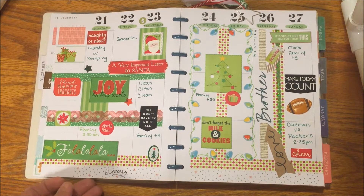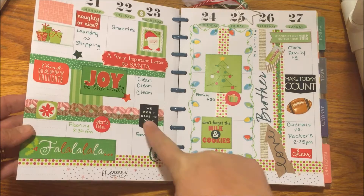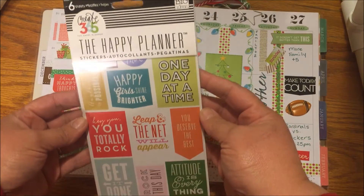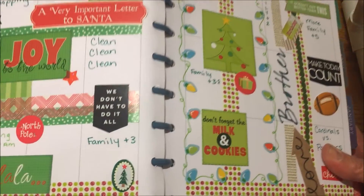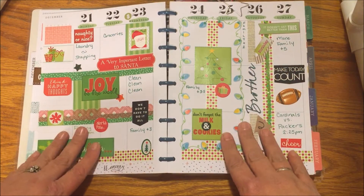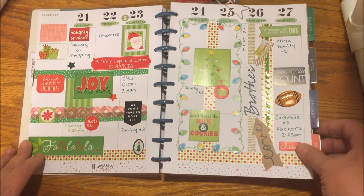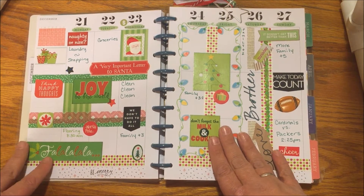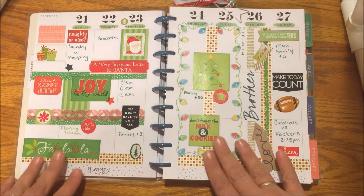One thing I do want to point out is this piece taken from my Happy Planner — the quotes and stickers — and it says 'We don't have to do it all.' Beauties, please remember: you don't have to do it all. Let this season be one where you can enjoy your family and friends, not make every single bow perfect. There is a reason for this season, so please make sure you spend it appropriately.